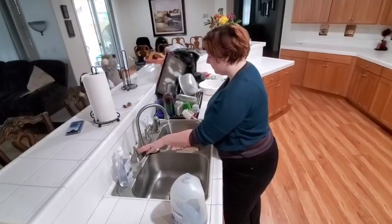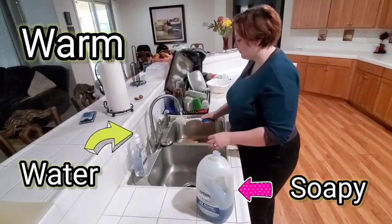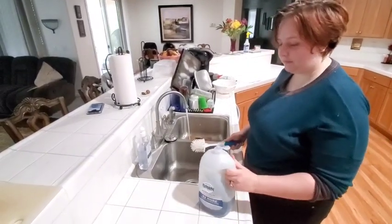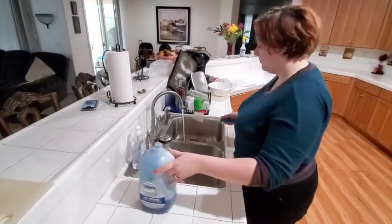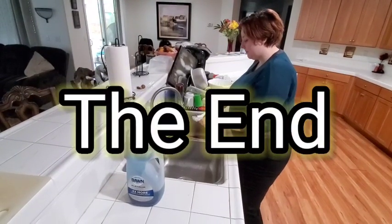When finished, make sure to wash all dishes and surfaces with warm, soapy water. This concludes our video on food safety.